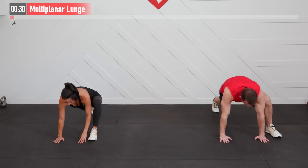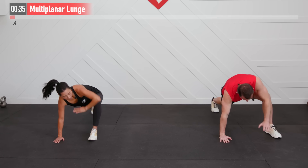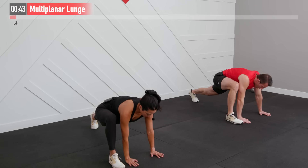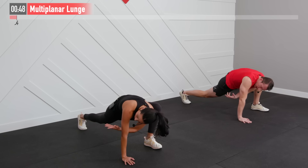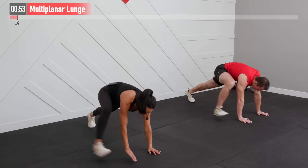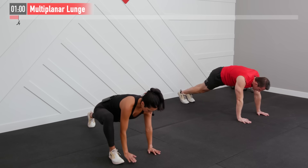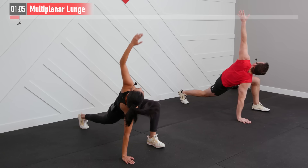Same thing on the opposite side — left foot up by the left hand, reach that left hand through and up. This is just the warm-up, so we're not in a race here. Make sure you're going through that full range of motion, maybe spending a little bit more time on any part of the movement that feels like it needs more attention. Hitting multiple muscle groups with this one. Make sure to breathe throughout — do not hold your breath. If you can't quite get your foot up as high as we are by your hand, do the best that you can. It'll still be effective.